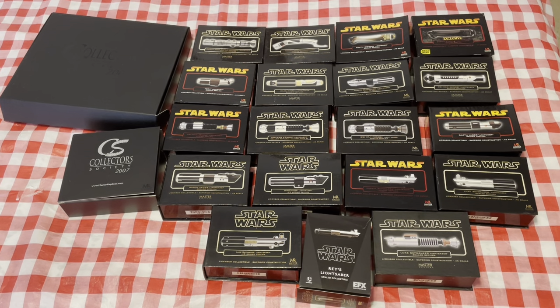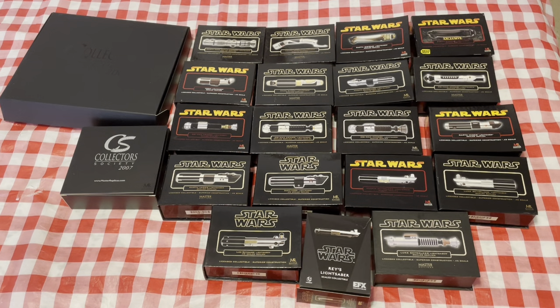But that is all of the sabers. I will go ahead and leave a list down in the description for all the sabers that I have, and if anyone needs a PDF of the complete listing of Master Replicas .45 scale lightsabers, I'll go ahead and include that as well. And we will see you guys next time.